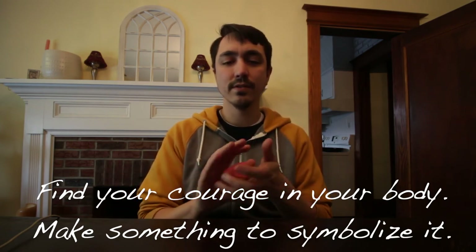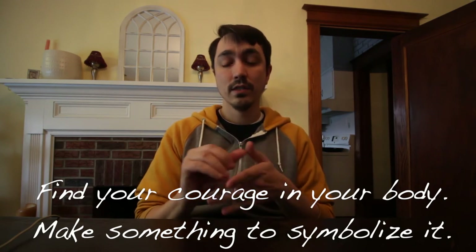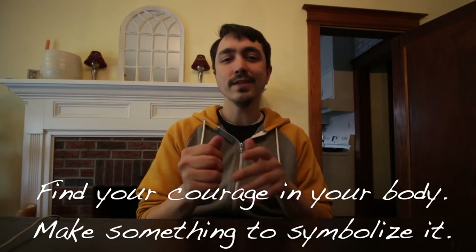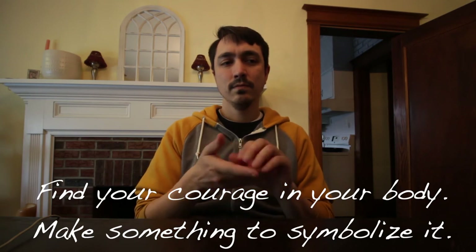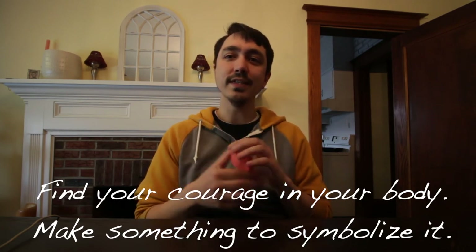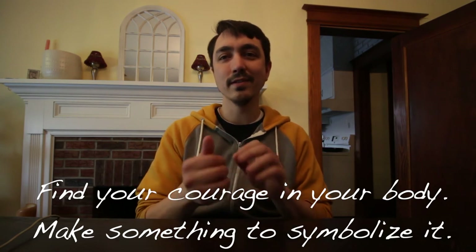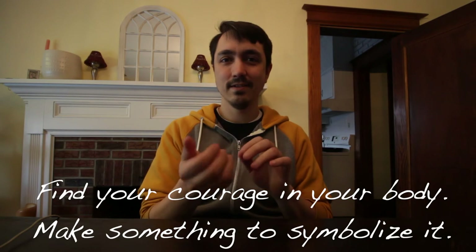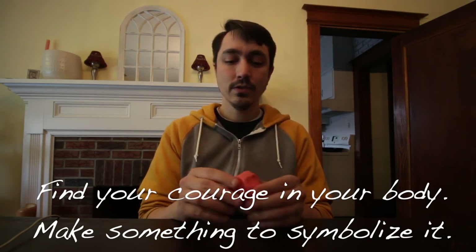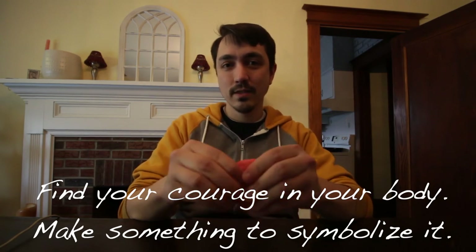We have to give ourselves credit for even those small steps that make a difference in our lives. So when you think of even those moments — when you took a risk, when you tried something new, when you had a conversation that wasn't easy — notice where you feel that in your body. I feel it similarly to my stress or anxiety: it's kind of this big, full feeling in my chest, something that makes me feel confident or proud. I want to be able to capture that as well. So your assignment is to take your clay or Play-Doh and make something that represents that courage or bravery — your token of courage, something you can carry with you.